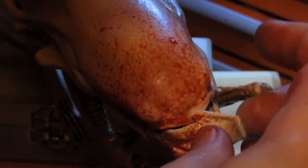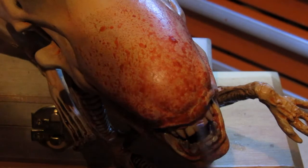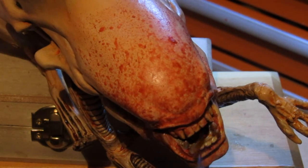After removing the sticky tack mask from the teeth, I brushed on some more fresh blood to fill in any gaps and to cover parts of the teeth and gums. Once everything was dry, I gave it a few more coats of high gloss varnish and called it a job well done.